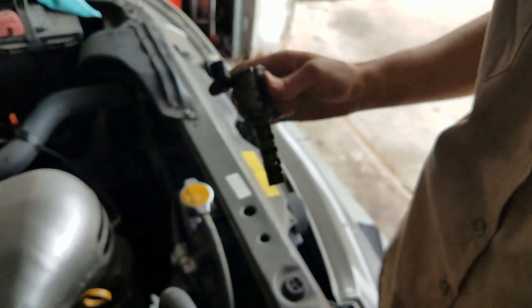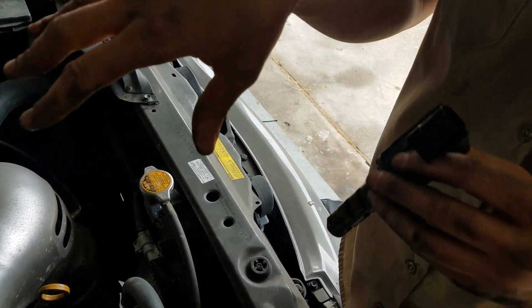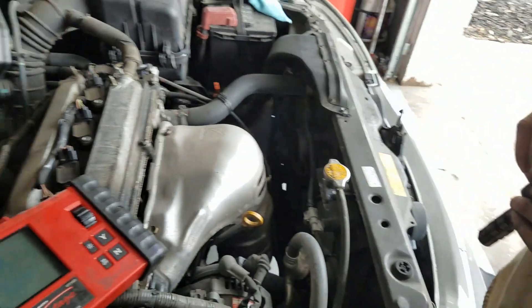If you've gotten to this point and you've checked all the low-hanging fruit, the next step would be to pull off the valve cover and check the timing.